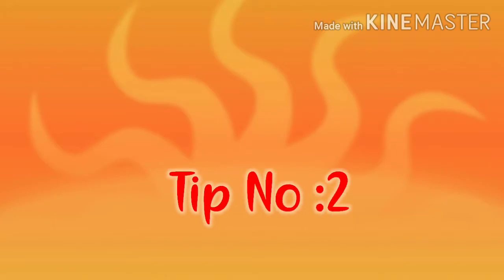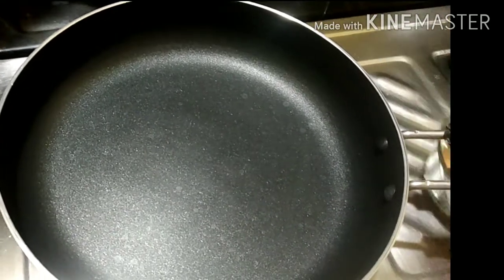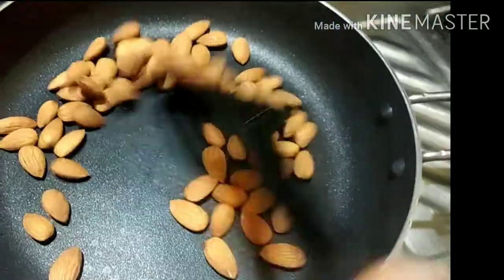Tip number two. This is a healthy tip. First, we are going to put a straw. We are going to fry it. We are going to put 100 grams of bread.